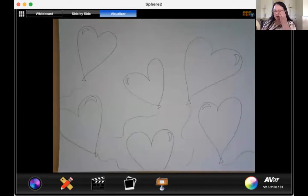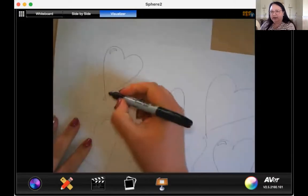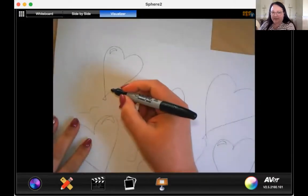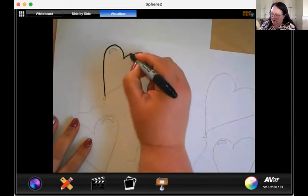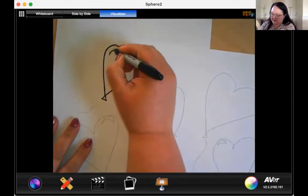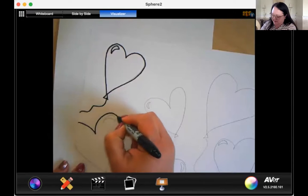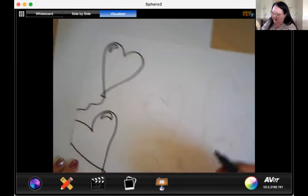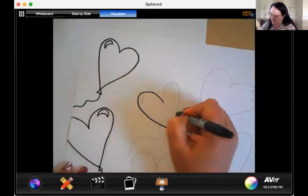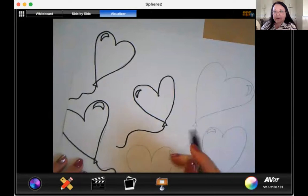So the next step we need to do is get our Sharpie — go ahead and get your Sharpie out, and I have my scrap paper underneath to catch any marks. I'm going to just trace around all of my hearts like that. I'm going to trace the string too, and then this one here that's in the corner — trace that one, and then trace down here, making sure I trace all the pencil lines that I've added to my picture.